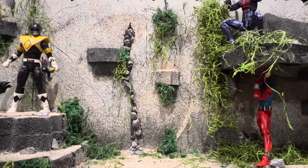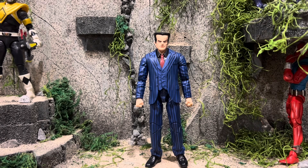Now with that being said, let's take a closer look at the figure. Here is the Hammerhead out of the package looking awesome — really like how those pinstripes came out. But before we take a look at that, we're going to take a closer look at his accessories.